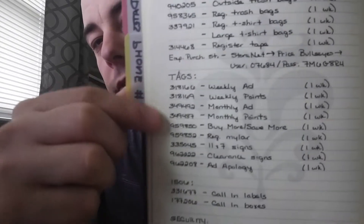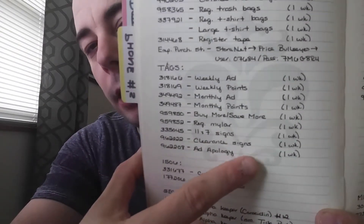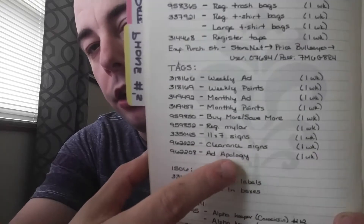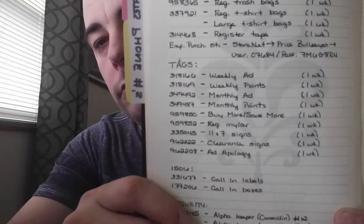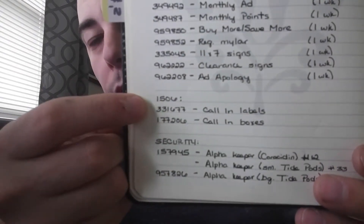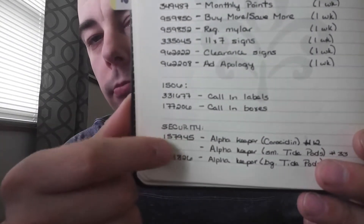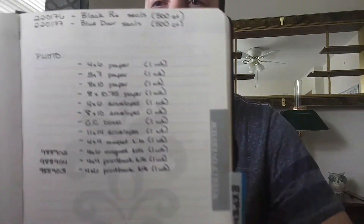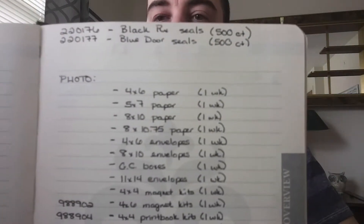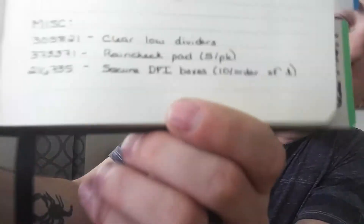For each tag I listed the wick numbers — the specific number I punch in to get that item — a description of the item, and in parentheses how long it took to get the item, so I knew how far out I had to order it. There's also a section for 1506 which is for when we waste things, and a thing for security to put high-theft products in boxes. On the other page I have things for photo such as paper, and down on the bottom some miscellaneous items.